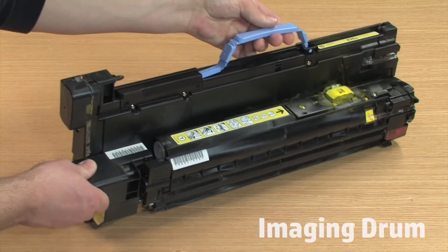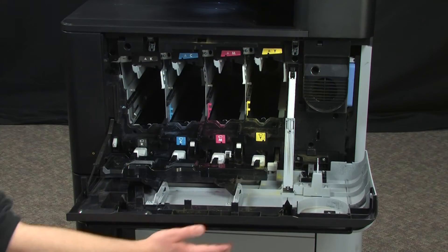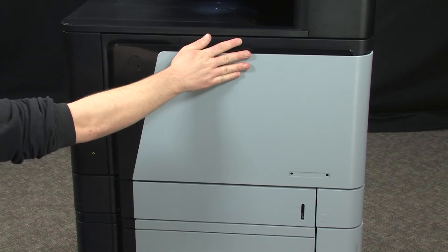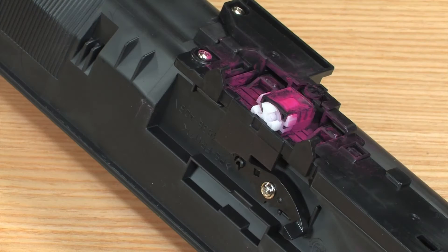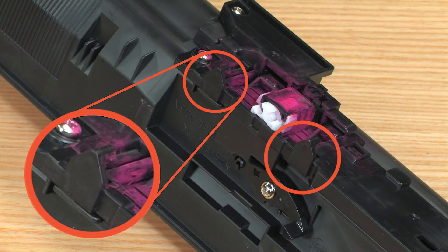To prevent damage to the imaging drum, it must be placed on a flat surface and positioned as shown. Before checking the toner gates on the toner cartridge, ensure the plastic pins are not broken. Here is an example of a good plastic pin. If broken, this will cause the error code and the toner cartridge must be replaced.